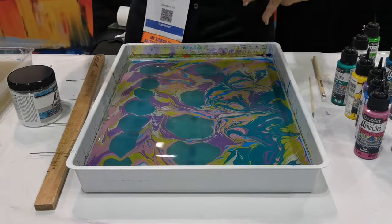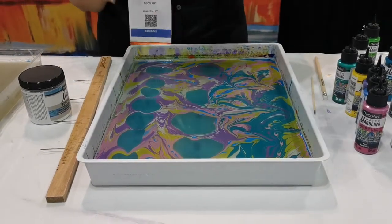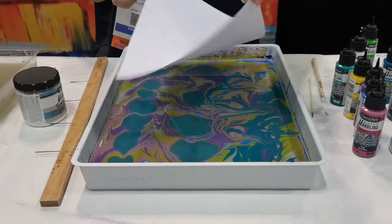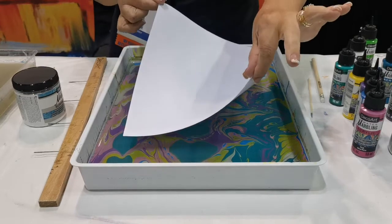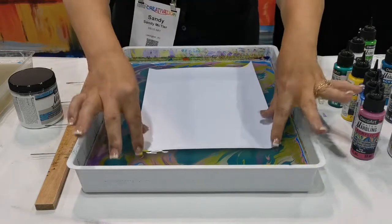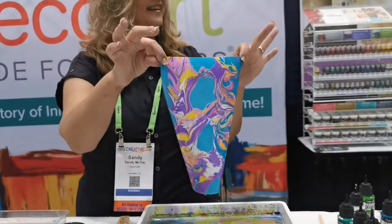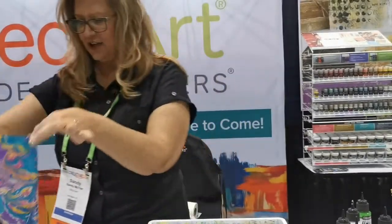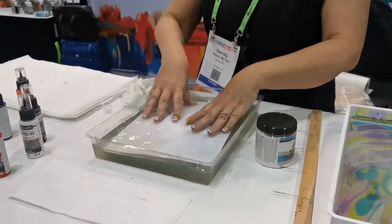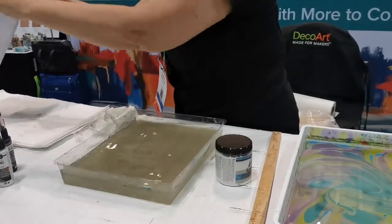Now we're going to take our special prepped paper — vibrant, vibrant — and it's going to show off our marbling colors so beautifully. You want to lay it with a little bit of tension on the corners, lay it right down into your tub, touch the corners, make sure it is covered, and then lift it up. Once you've done that, come over to this plain water — we want to rinse that magic medium off the top. Just rinse it, lift it up, and lay it to dry.